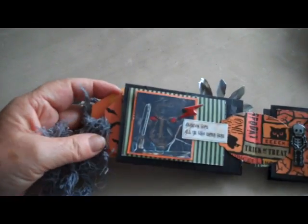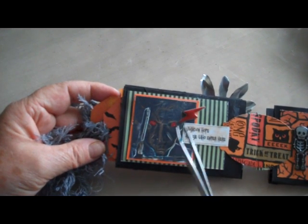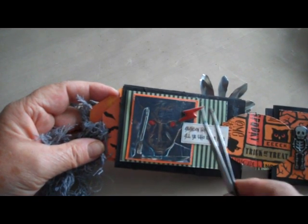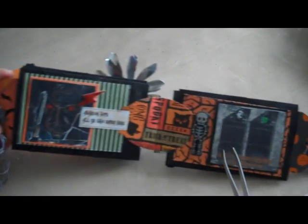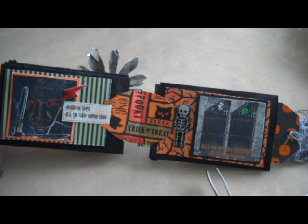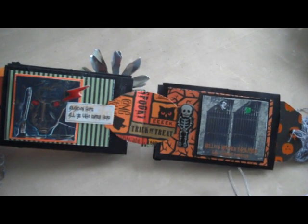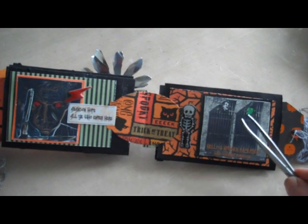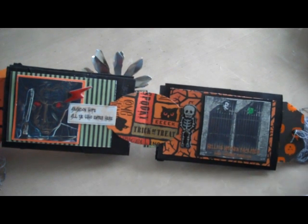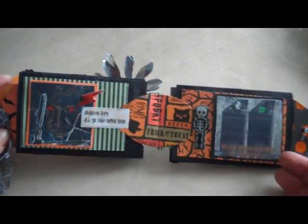The next page, another Chef Ramsay — this time the negative and he has red eyes, of course. It says 'abandon hope all ye who enter here.' On this side, we have a picture of two spooky doors. It's Hell's Kitchen Facilities — hand washing forbidden. The green witch indicates the ladies and the Dracula indicates the men, and the skeleton is a sticker.